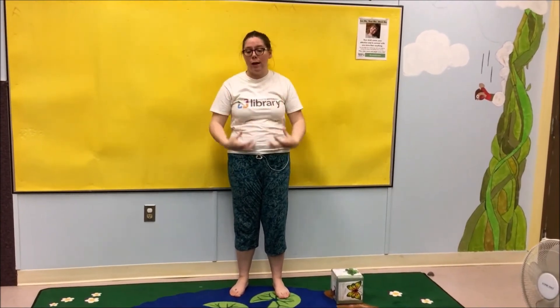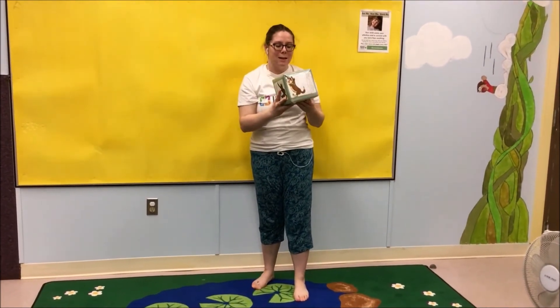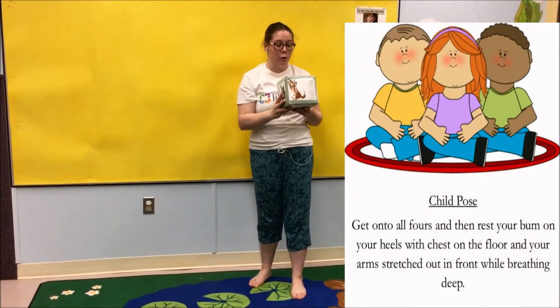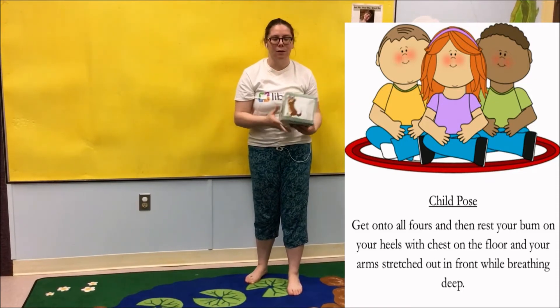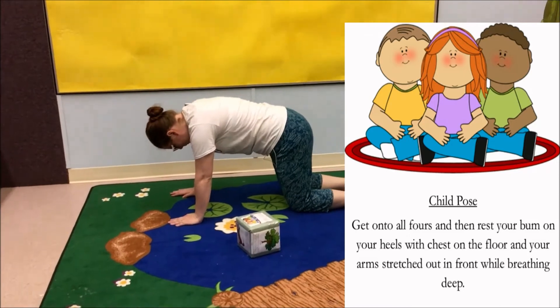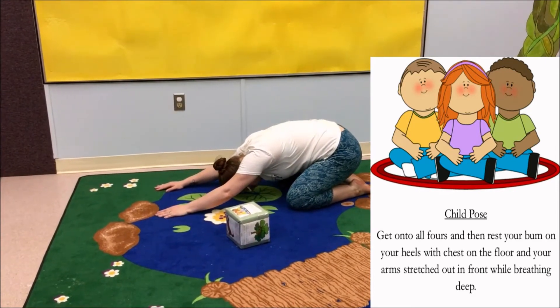Let's do a second yoga position to really help us drain away the day. The second position is child pose. Get down onto all fours and then rest your bum on your heels with your chest on the floor and your arms stretched out in front of you while breathing deep. Down on all fours, bring your knees out a little bit, bring your bum back, and breathe deep.